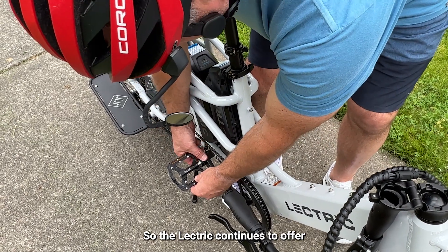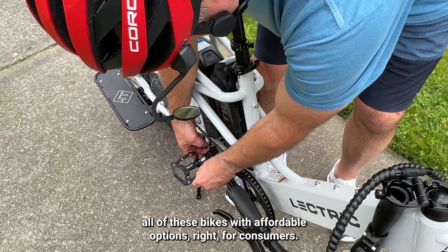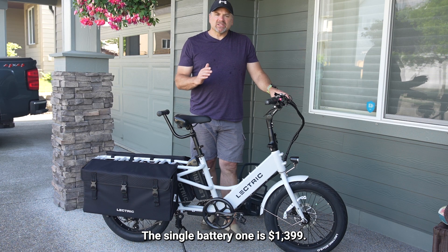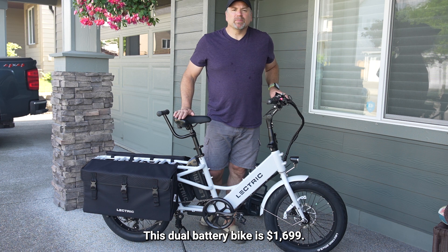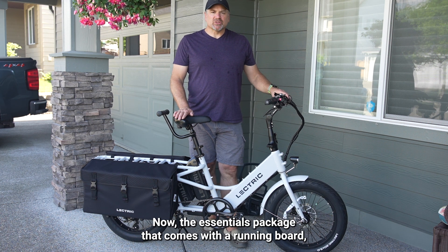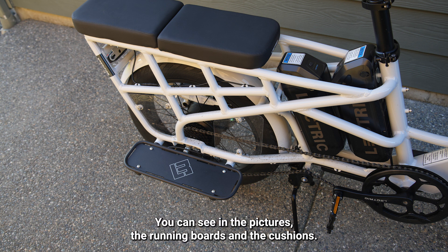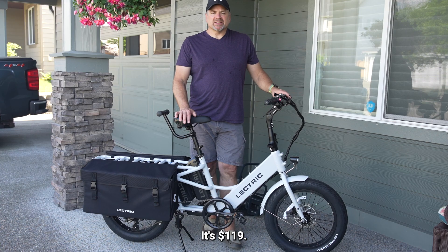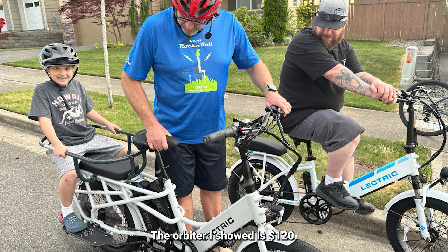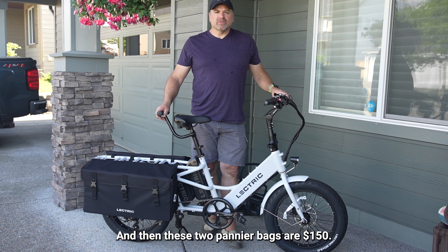Electric continues to offer these bikes with affordable options for consumers. The single battery version is $1,399, and this dual battery bike is $1,699. The essentials package — which comes with running boards and cushions — is $119. The orbiter is $120, and these two pannier bags are $150.